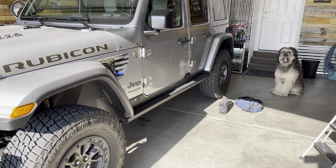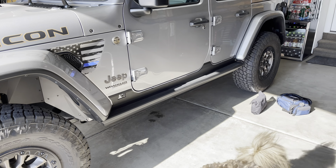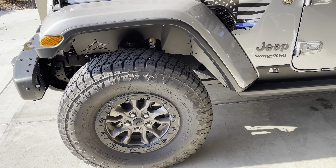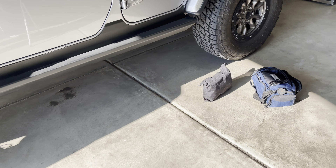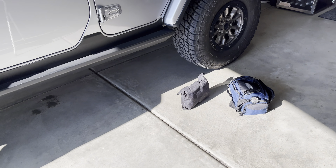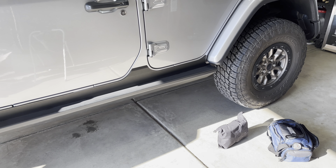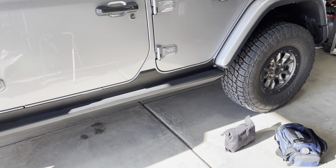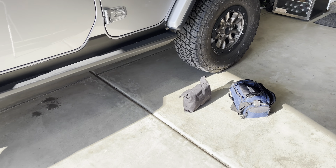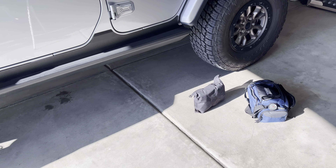We have a trip coming up soon, and as I was looking at the trail, it looks like I may want to air down the tires. So I decided I was going to try something I haven't used yet. I've had this pump for a couple years, got it for Christmas, and I have not used it. Every time I've aired down, there's been somebody with a better compressor, or it's been a short drive to a gas station.